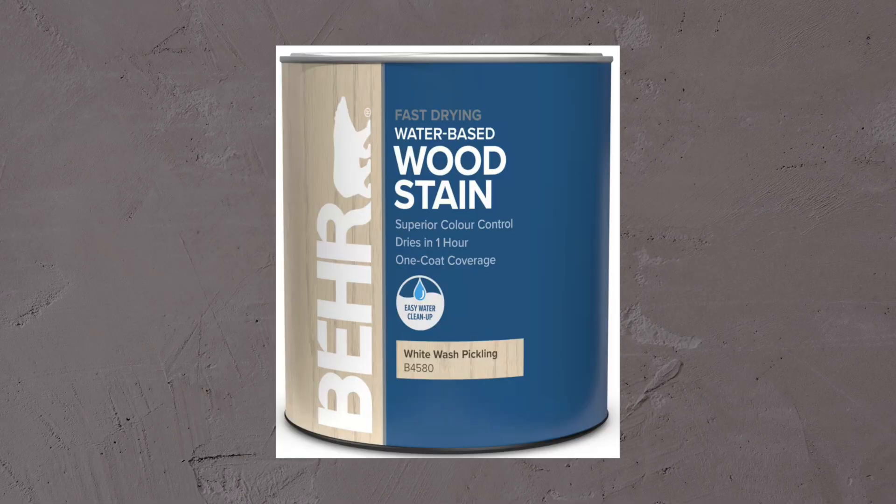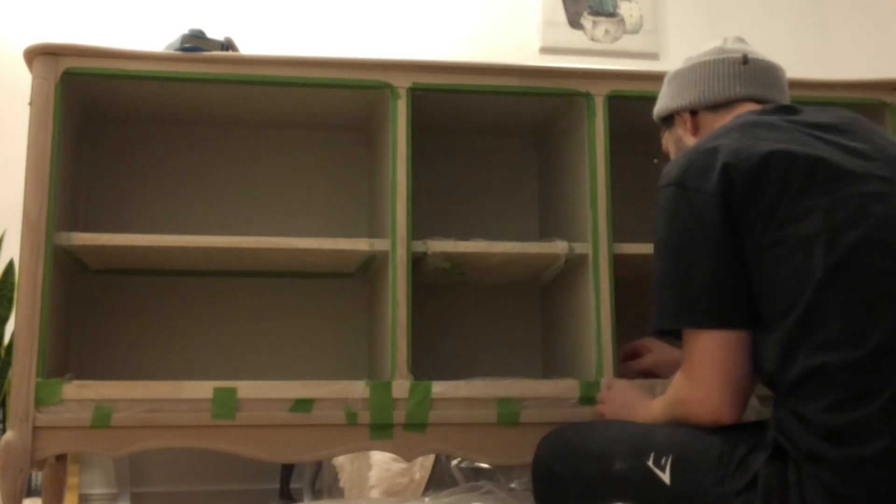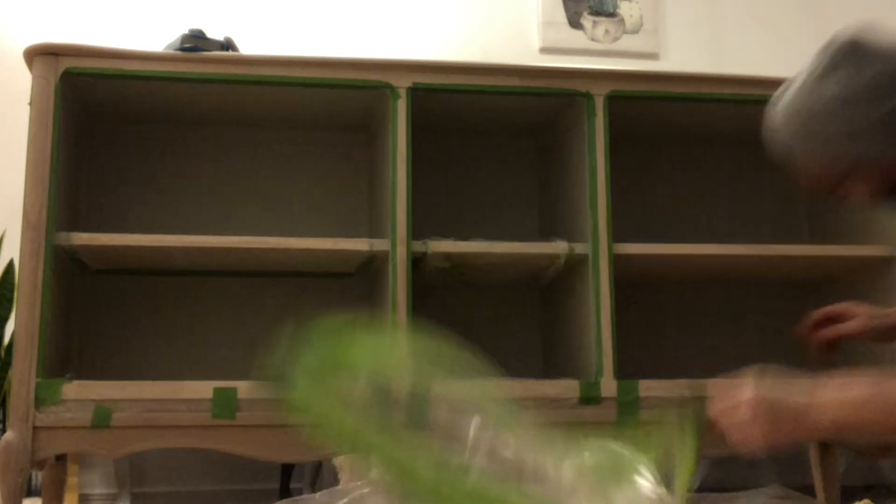I applied two coats of a product called Whitewash Pickling by Bear. Once this had dried I then taped off all of the wooden whitewashed areas and used some plastic sheets to protect the shelves.